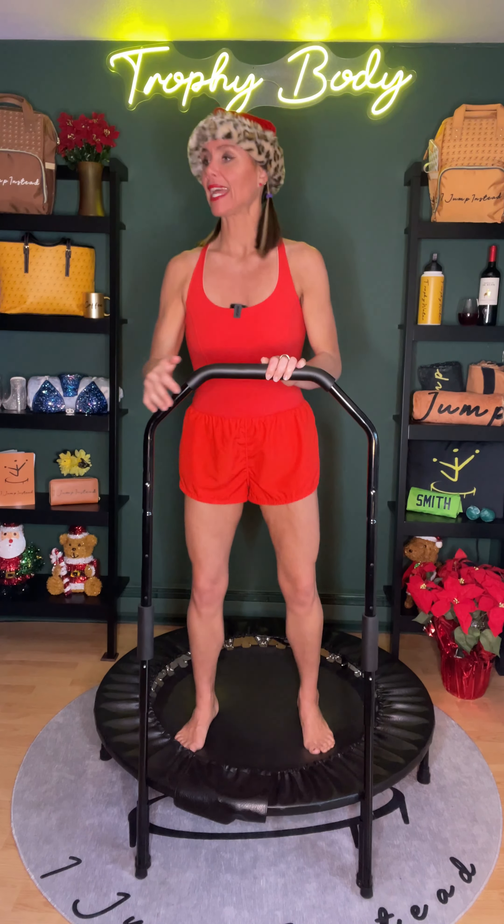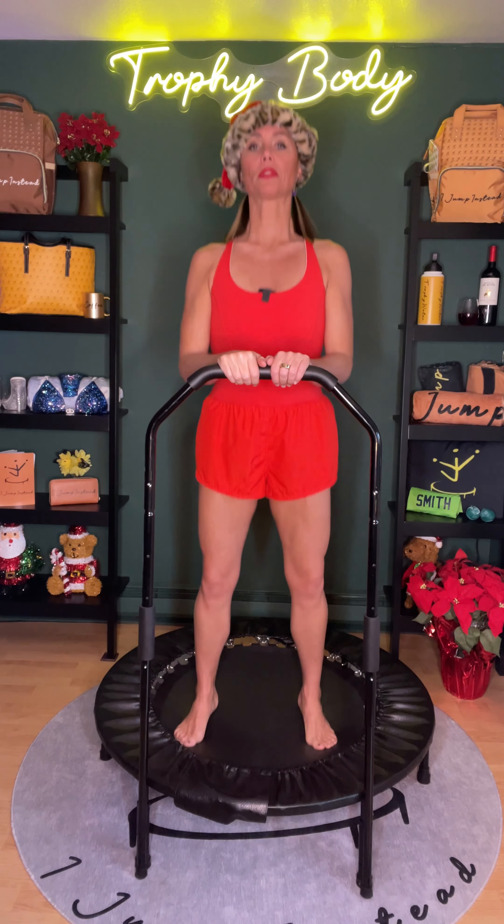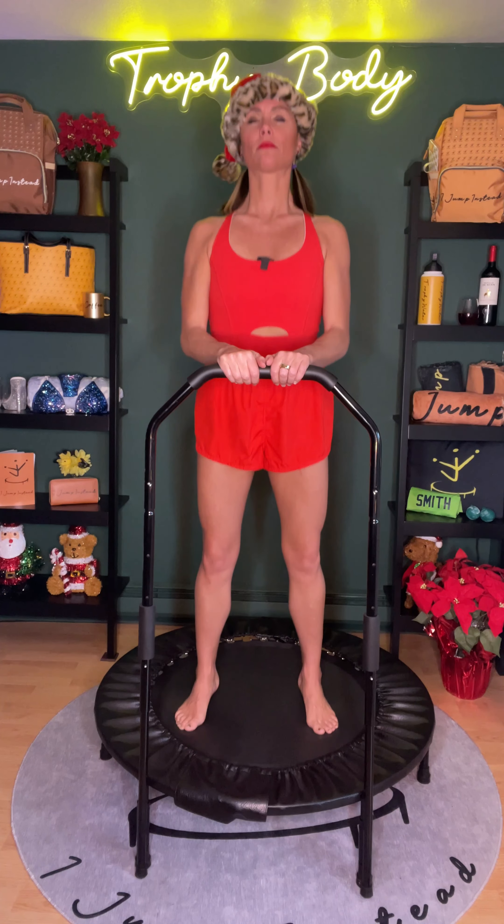Let's get started with health bounce. We're going to be extending the spine up as tall as possible and we're going to be practicing our nose breathing today, so keeping the jaw closed, keeping the tongue at the roof of the mouth. Let's breathe quietly through the nose throughout the entire routine. Feet are planted against the mat but the heels are bobbing off the mat. Let's extend the neck straight up, lengthening the spine.